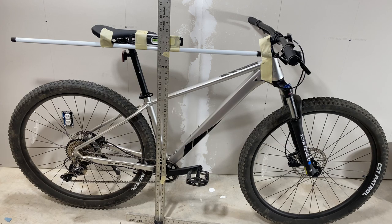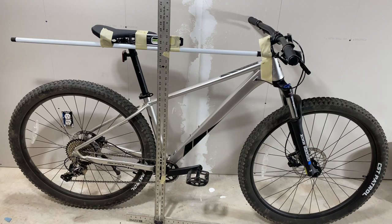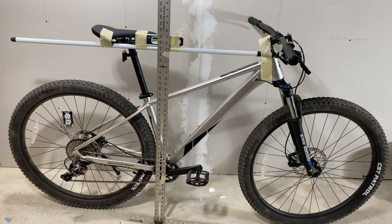Seat tube length — we also know officially this is a 16 and a quarter inch frame, and that equals 412.8 millimeters. Top tube length: I measured from the center of the head tube to the center of the seat tube and I get 600 millimeters. I just double checked and it is 600 millimeters — give or take a couple of millimeters in either direction.